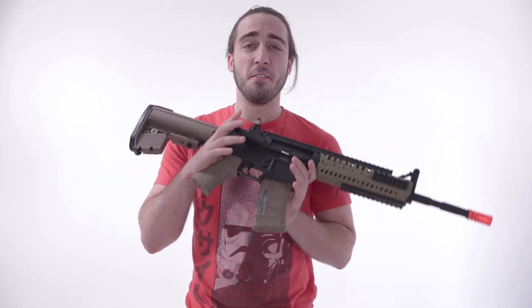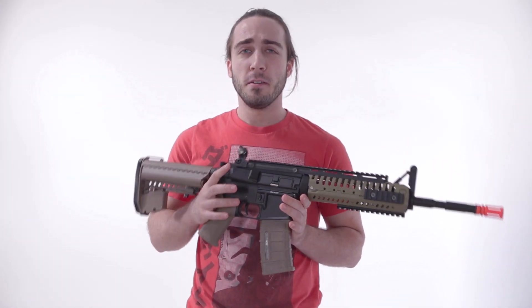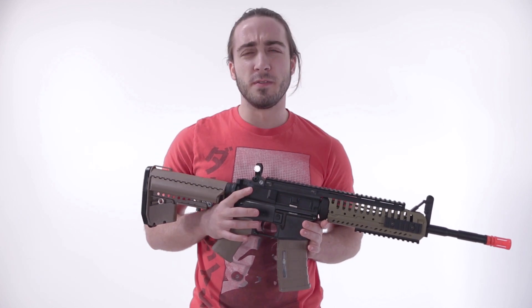For more information on the A&K M4 Modern, as well as the rest of the A&K line, please visit www.airsoftatlanta.com.